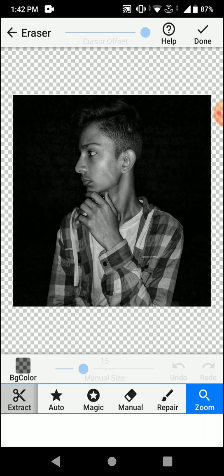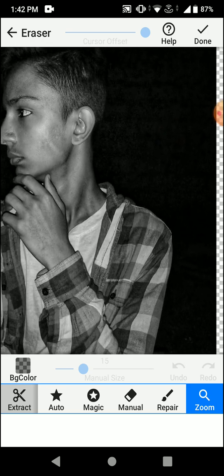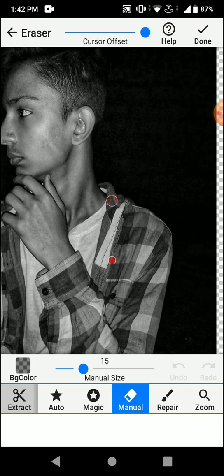Here what you can do is zoom in on the picture and start erasing the background. You need to click on 'Manual' to erase the background. As you can see, the cursor is there to help guide you.